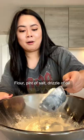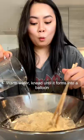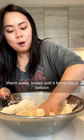15 street food for 15 days. Flour, a pinch of salt, a drizzle of oil, warm water. Knead until it forms into a ball. Rest for 20 minutes.